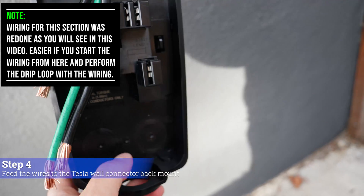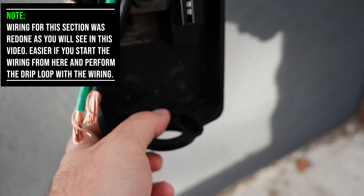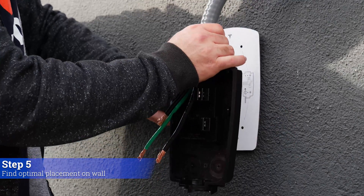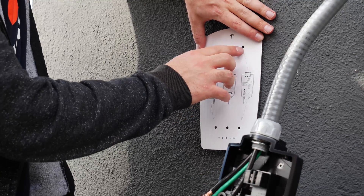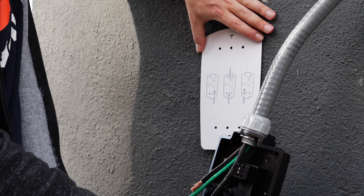One thing to note is that you could either drill holes from the sides or you could actually take out the bottom or the top. We decided to mount the charging station here. This cardboard piece comes with it and allows you to perfectly make your holes that will align with the actual back piece of the charger.